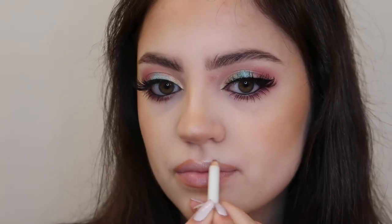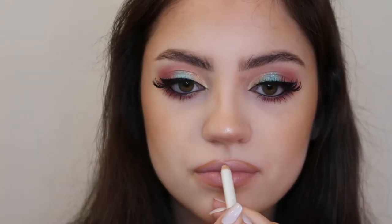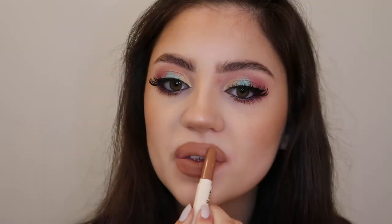Now for lips, I'm using my Colourpop Lippy Pencil in the shade BFF and topping that off with my Colourpop Lippy Stick in the shade Fab. I also added some clear gloss to the lips just to add a glossy finish, but you could definitely leave it more matte. But this is the finished look.